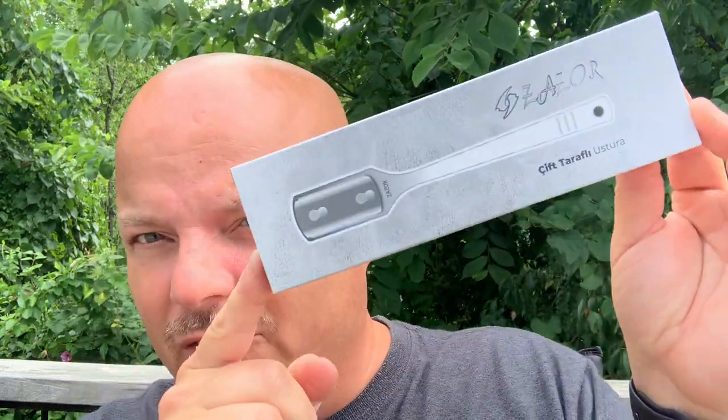It got here quick because I only ordered it maybe less than a week ago, which is quick from all the way from Turkey, and I didn't pay much. I don't remember exactly but it was in the neighborhood of 20 bucks — don't hold me to that. Sorry for the noise. Well packaged. We shall open this up and see what we have. Again sorry for the background noise. Here we go with our Zazer.